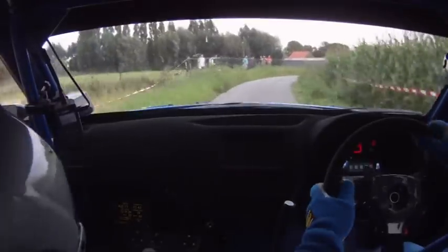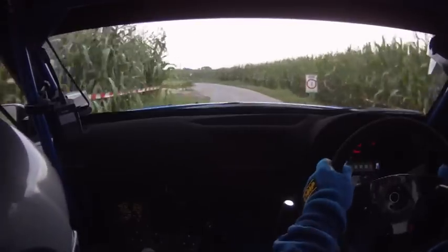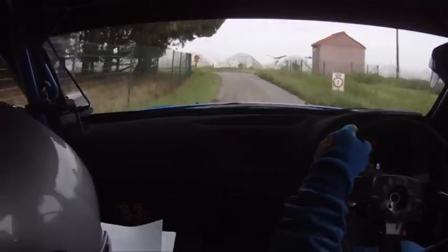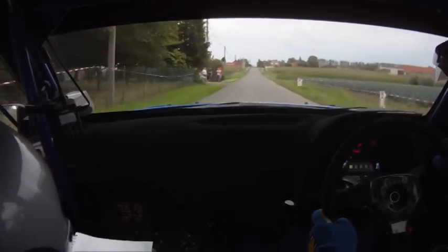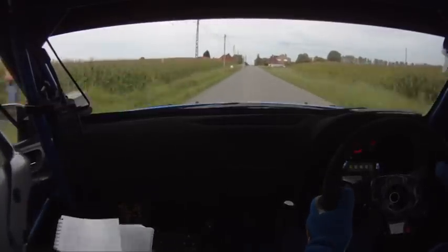Slippy 6 right. Caution, slippy, medium left, tight, muddy. And medium left, 20, turn square left. Turn square left, 450. Turn square right, don't cut, 200.